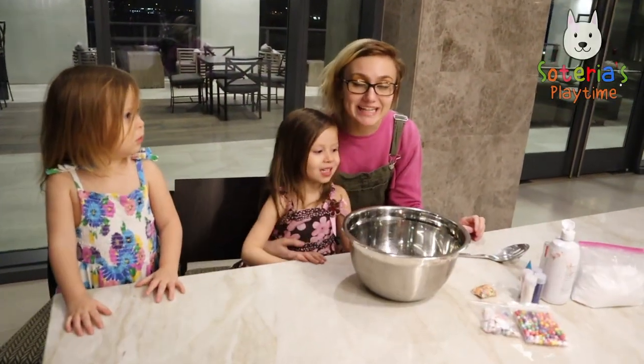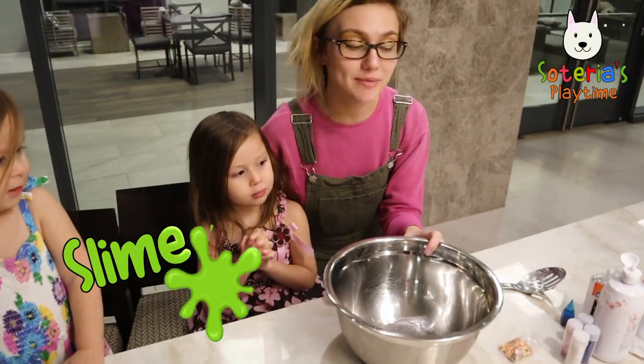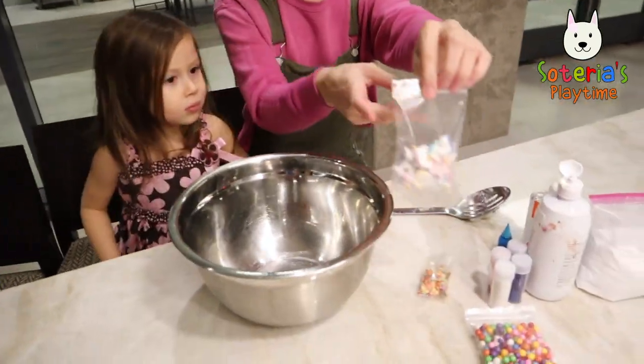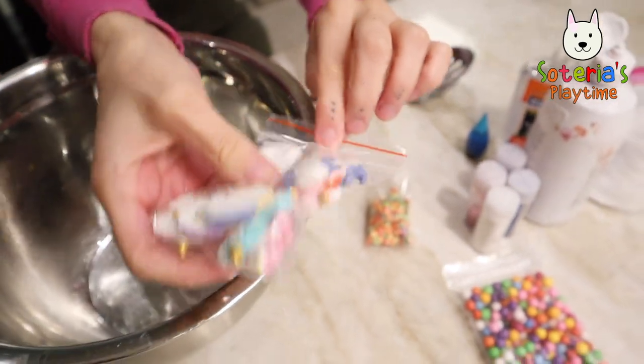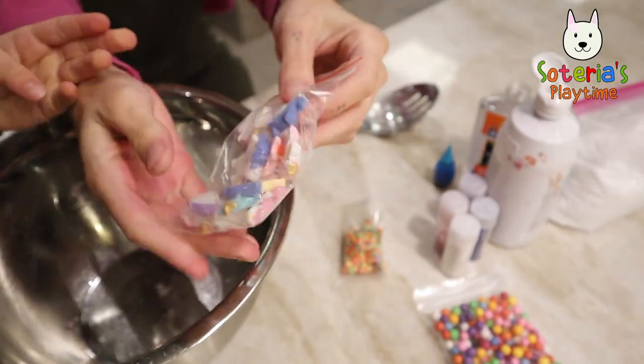Hi everyone, welcome to Soteria's Playtime! Today we're going to be making slime and we're also going to be adding these cute little unicorns. Look at all the different color unicorns — so cute, they're big ones!